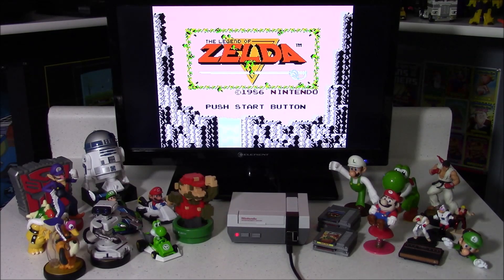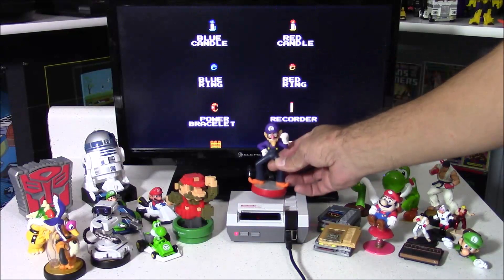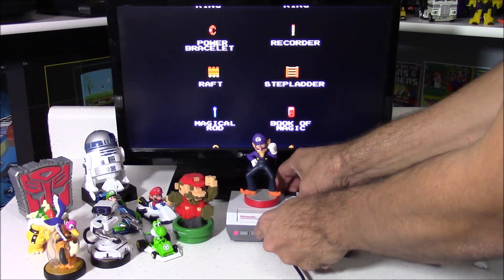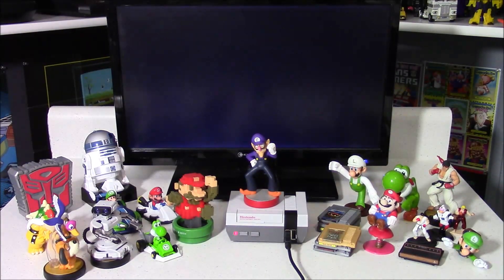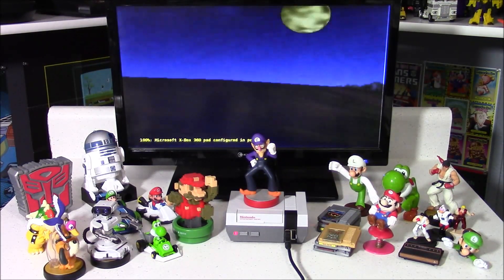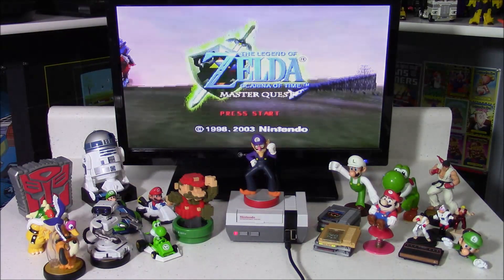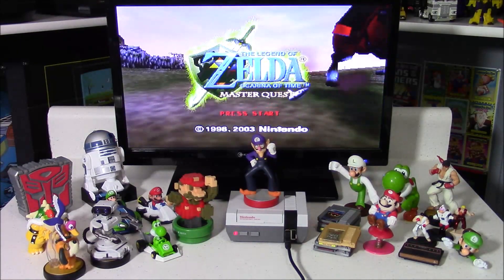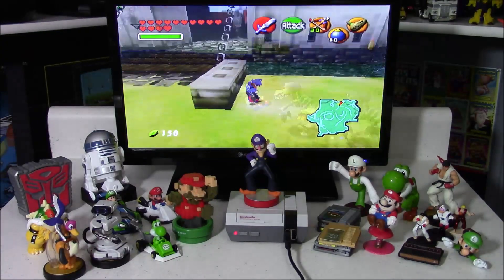Now let's try an Amiibo. This is Waluigi, and this is an official Amiibo. This is going to load a Zelda game, but not a Zelda game you're used to seeing. This is one of my favorite Zelda games, and it's for the N64. But there is something definitely different about this game — instead of Link, we now have Waluigi. It's pretty much the same game, the only difference is it's Waluigi instead of Link.